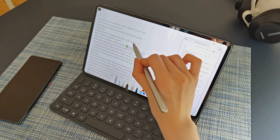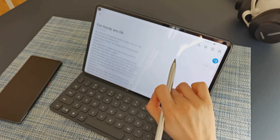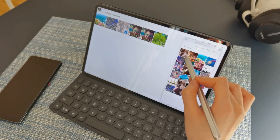You can also drag a text from your phone to your tablet. And of course, you can drag a file from a tablet back to your phone.